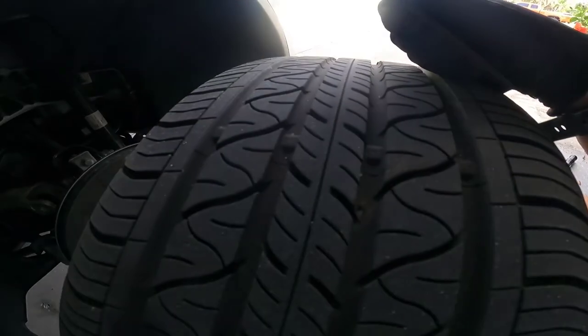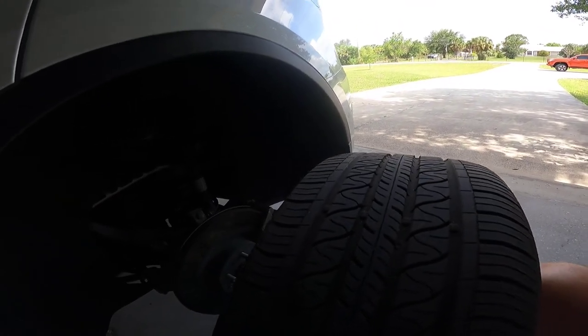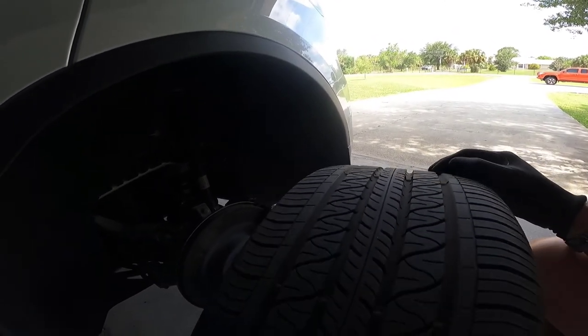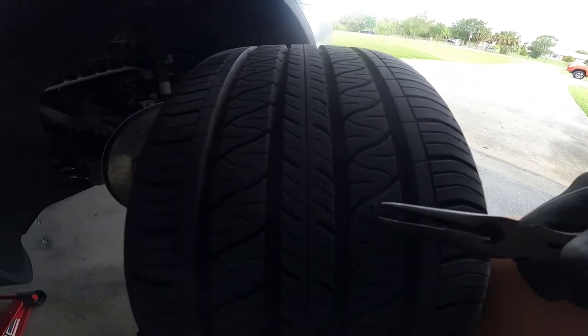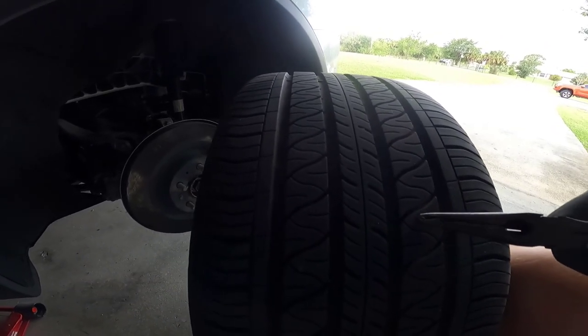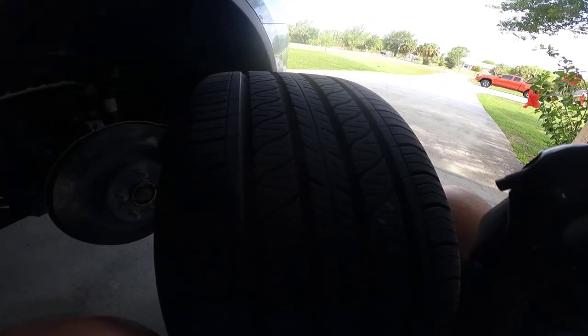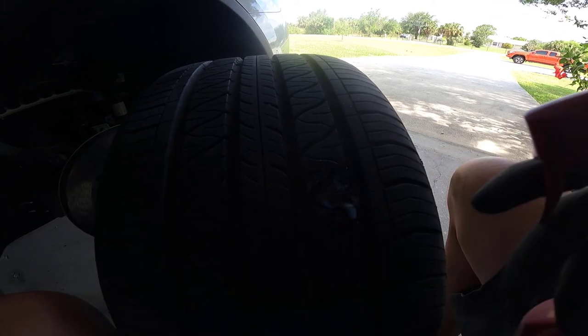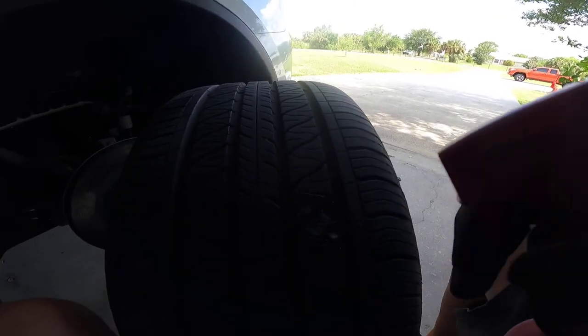I'm going to need two hands to get this. You can hear the air releasing — here's the nail. The tire can deflate; it's probably advised to let it deflate anyway. That other piece looks like a staple. I pulled the staple out and I want to see if there's actually any air coming out of this hole. I don't think that one actually punctured all the way through because I'm not seeing any air come out.